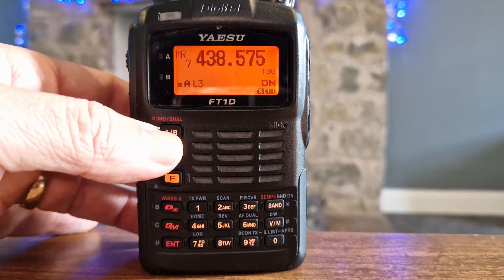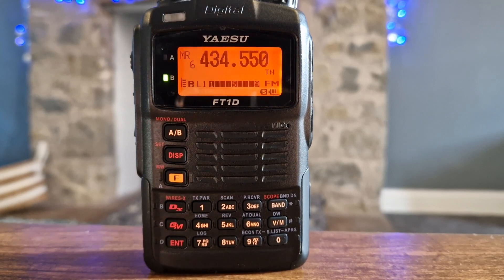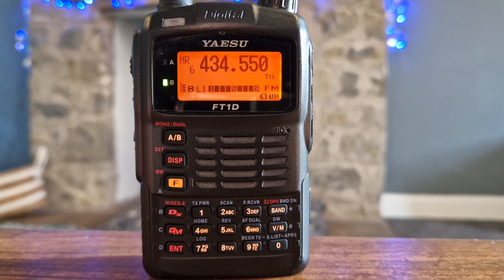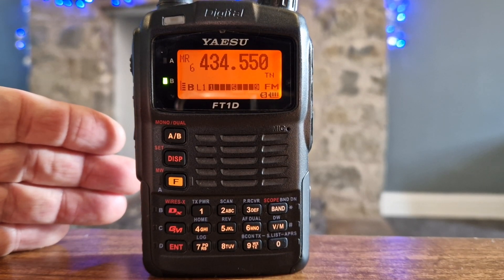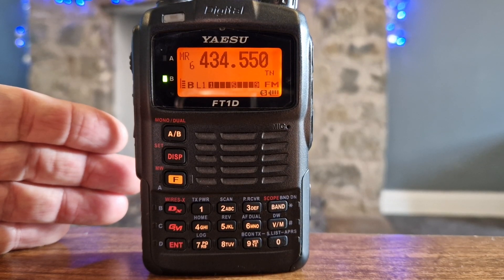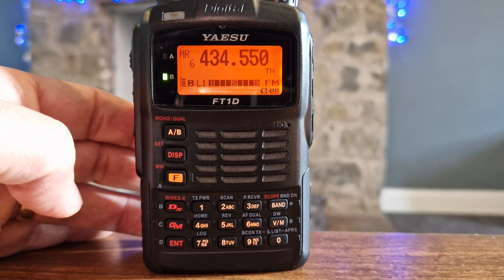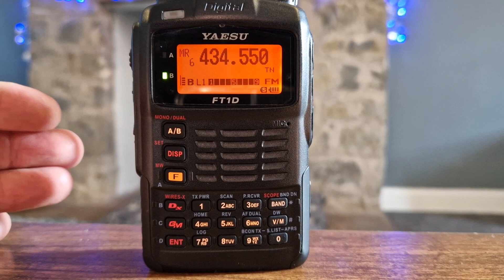So first of all, let's listen to Analog. That's Analog, coming from my AllStar node within this house. It will be the same audio coming from a repeater.